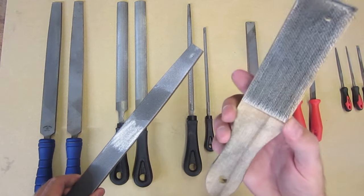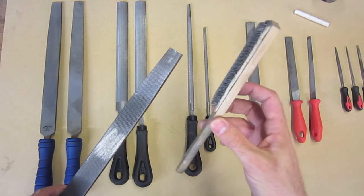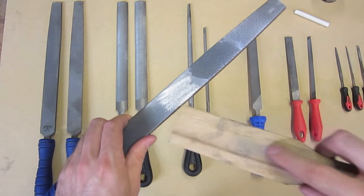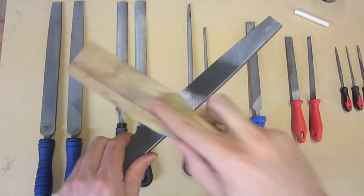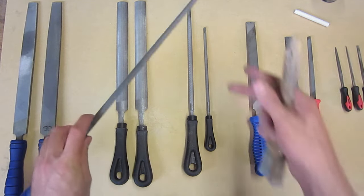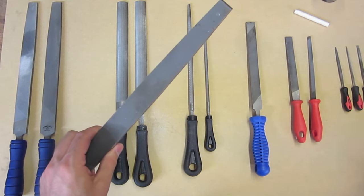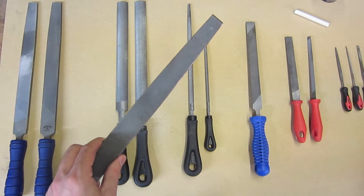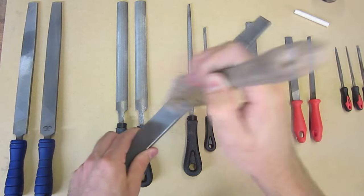This is where a file card comes in handy. A file card is basically an odd name for a wire brush with very short teeth, and you use this pushing in the same direction as the cuts that make the teeth to clean out the teeth on the file. This will help you remove any metal that's pinned in there, and if you do it often enough will get you quite nice surface finishes. If you're working with very fine files, like this double cut smooth file, you'll find that quite often the bristles on a file card will be too big to fit in between the individual teeth. At that point, I generally use a stiff paintbrush to get the metal pins out from between the teeth.